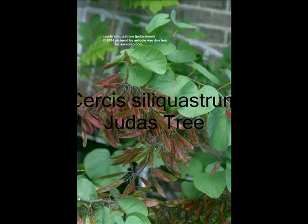This is Cercis siliquastrum, the Judas tree. This has reniform or kidney-shaped leaves. You can see some of the pods there — those are the fruit of the Judas tree.